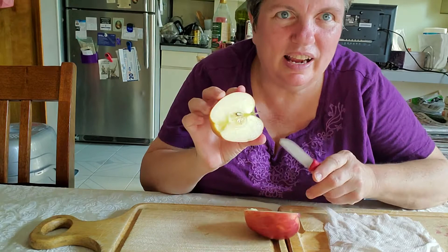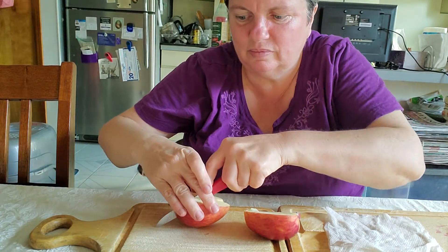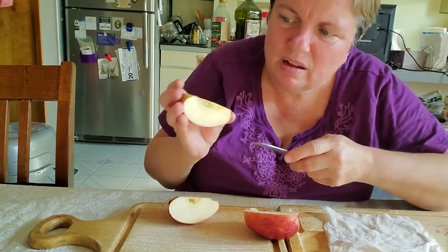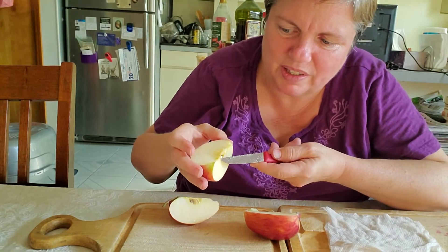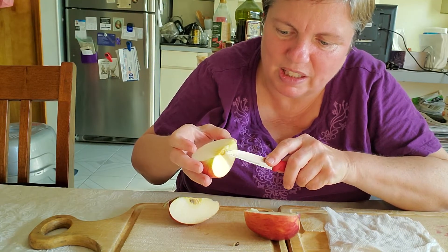I cut the apple. There is the core. And I'm going to see — I think I see some seeds in the core. There's one seed, but I cut it in half. We can't use that seed to plant.